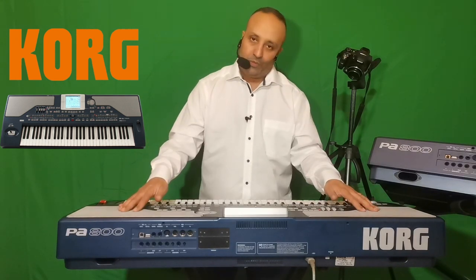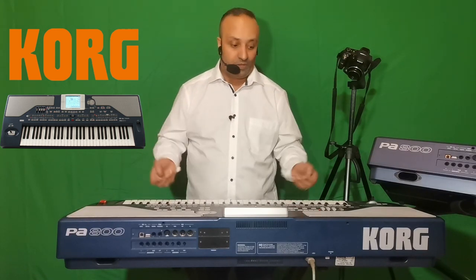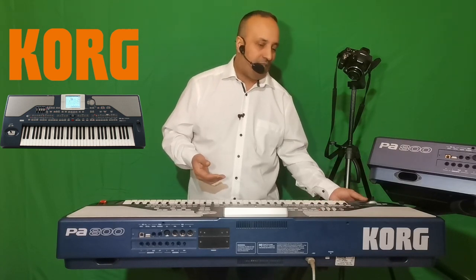Bien entendu, avec le Korg PA800, vous pouvez aussi le mettre sur un amplificateur extérieur ou brancher une sonorisation complète lorsque vous allez dans de grandes salles, en festival ou en concert. Vous pouvez aussi brancher un casque pour écouter de manière personnelle ce que vous jouez. Le casque va vous permettre de vous isoler, de composer plus tranquillement et de travailler votre oreille musicale.